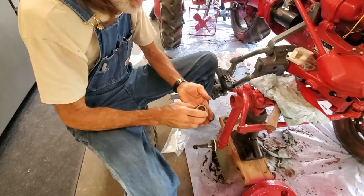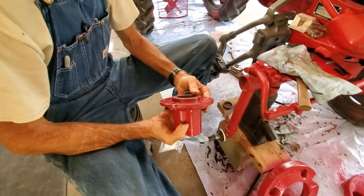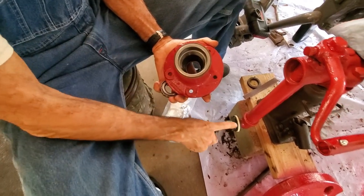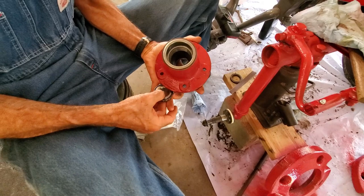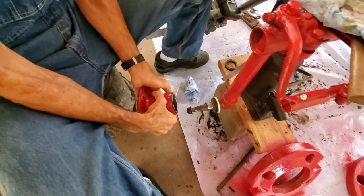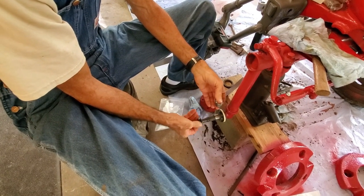This is our new wheel bearing here, and this is the hub. I've already installed the new races inside the hub. This is called a wear ring — that rubber and felt part goes inside the wear ring to create a seal so that dust doesn't get in. This bearing is going to be packed with grease and will go down inside here, and this whole assembly will go up on the spindle.